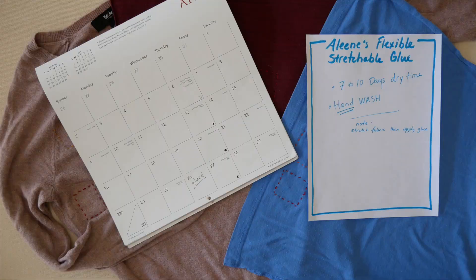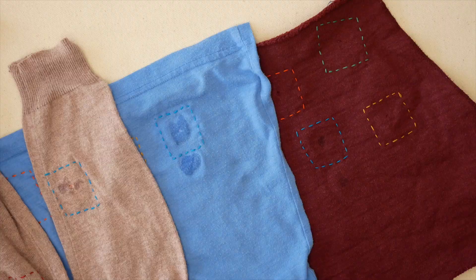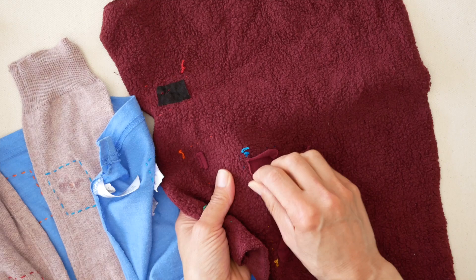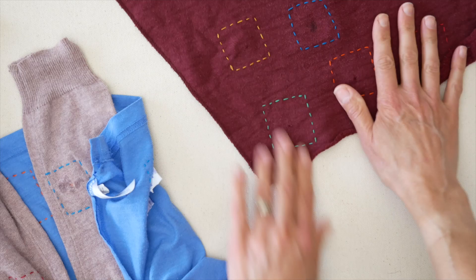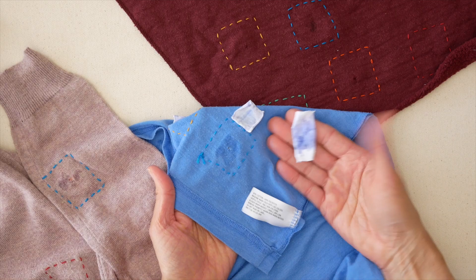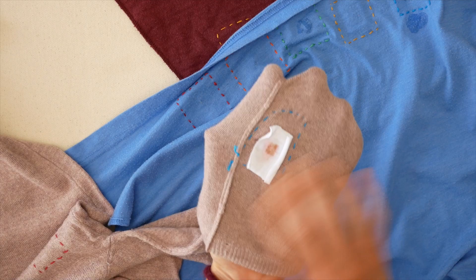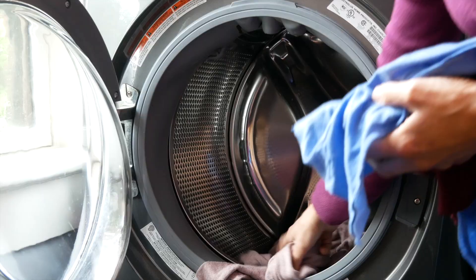Because of the Aleene Flexible Stretchable Glue's seven-to-ten day requirement, I waited, then hand-washed all of the samples — all patches were glued on the first day. After hand washing I gave them a quick tug to test. I did a second patch with less glue because I thought I'd used too much, but it bled through even with less glue. One patch came right off with barely any pull — the same pull I gave all the others. It came off one but not the other; maybe I didn't stretch the fabric. Then everything went through the washing machine and dryer.